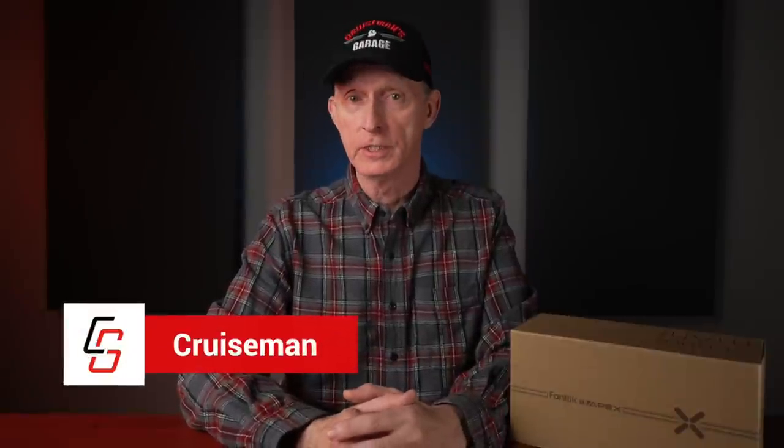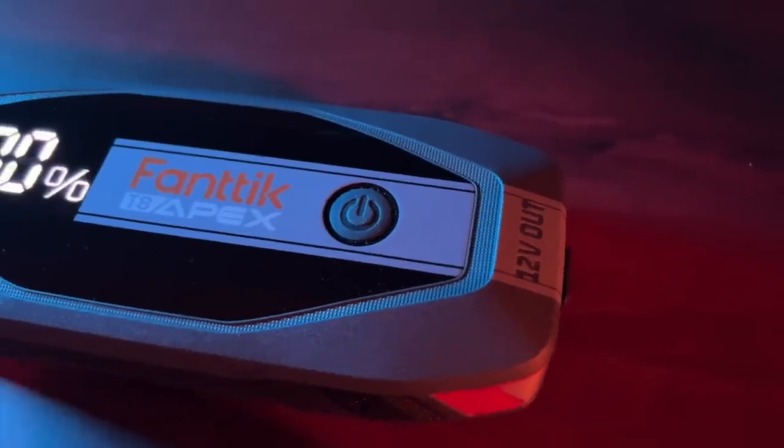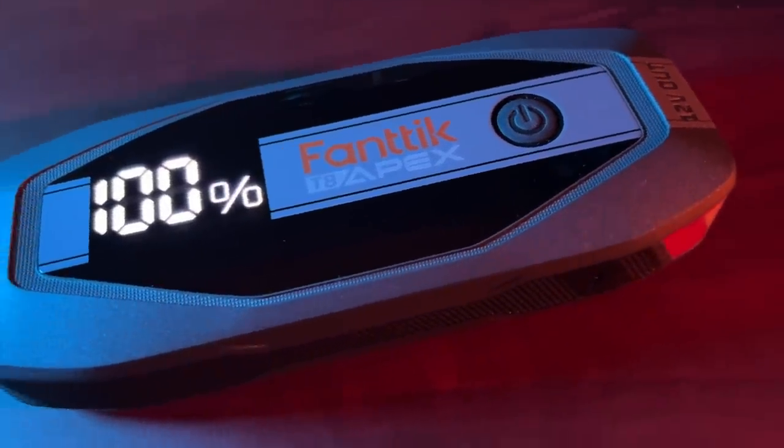Welcome back to Cruise Man's Reviews. Today I'm going to talk to you about the T8 Apex Jump Starter from Phantik. Phantik recently reached out to me to have me review a new portable tire inflator, and I will be reviewing that product in an upcoming video. However, they also shipped me this T8 Apex Jump Starter. I just want you to understand that Phantik is not sponsoring this video and no money has exchanged hands, though Phantik did send me this T8 Apex to test out and review.